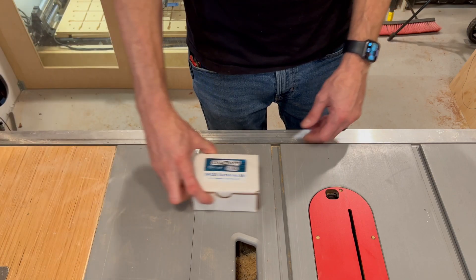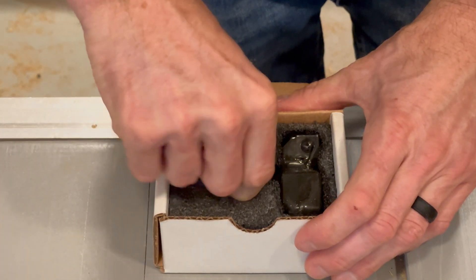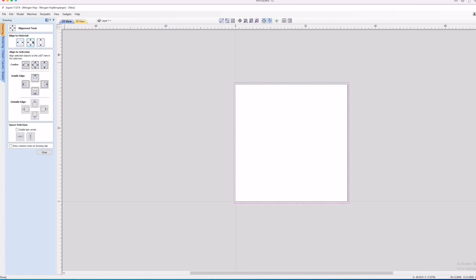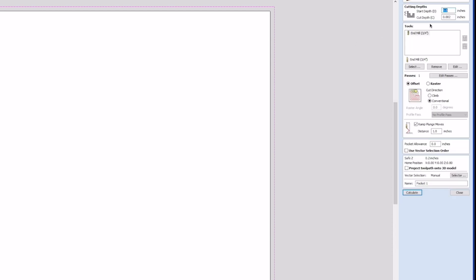If you've never made a flattening toolpath before, it's super easy. You're going to need some kind of flattening bit, preferably with a larger diameter — I'm using this two-and-a-half-inch diameter flattening bit from Bits and Bits. You can do it with something smaller, but it'll take a while and there'll be more machining marks you might have to sand out later. Just draw a vector a little bit larger than the size of whatever it is you want to flatten, so that it reaches all the way to the corners. Then create a pocket toolpath for that vector, and set a shallow cutting depth for the pocket. I try to find the lowest point, zero out my Z-axis to that, and take off about 10 to 15 thousandths of an inch.